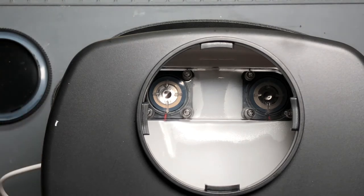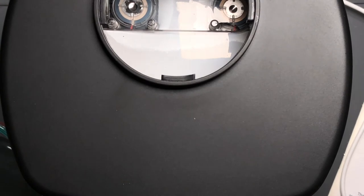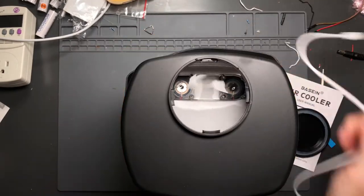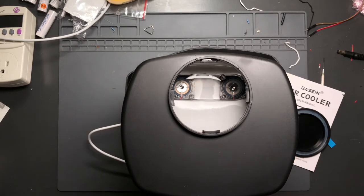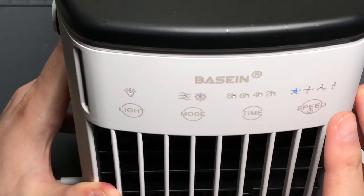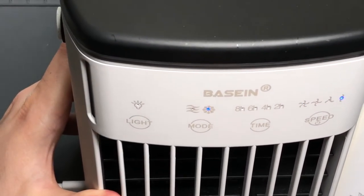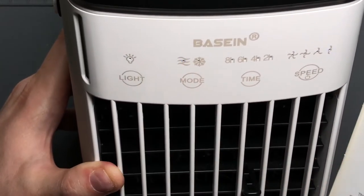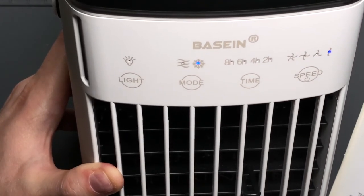I'm going to show the water curtain first while it's still dry — you'll see why in a moment. I'll put a little water in; you can put up to 700 milliliters. Since it's a sealed tank you're not worried about leaking, which is a nice feature. Once filled and plugged in and turned on, it immediately switches into cooling mode, and you can switch between just the air and the cooling function.